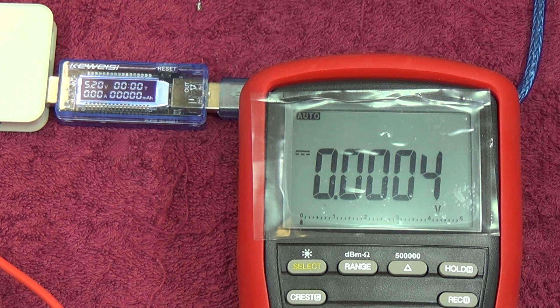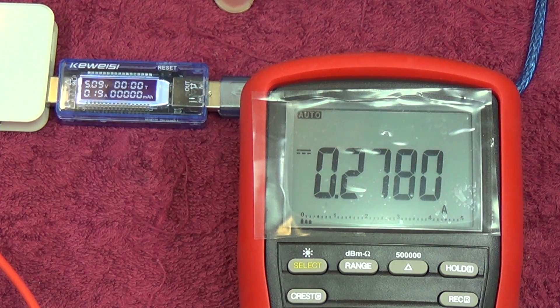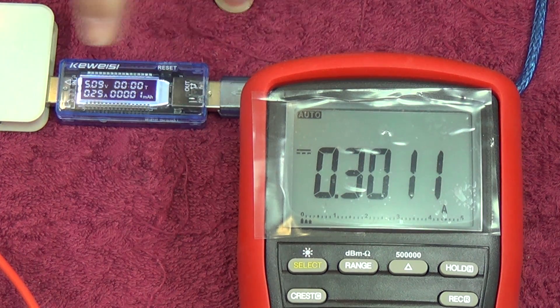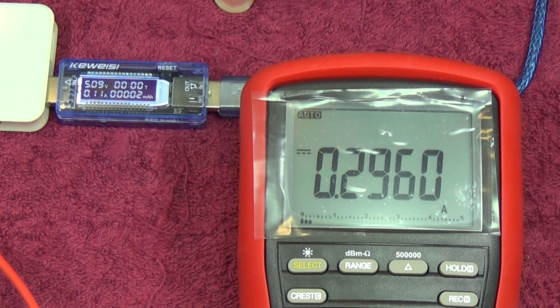Next we're going to try a current measurement and compare it on a multimeter to see how accurate it really is. Right now I've got my cell phone on charge through here, with the multimeter hooked up in series with the output. We're measuring between 0.17 and 0.21 on the multimeter, and this is measuring around 0.29-0.28. It's quite possible it's fairly accurate, but it's not a constant load, so I'm going to put a constant load on and do a comparison.